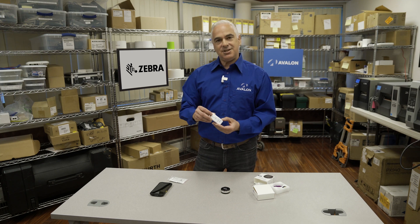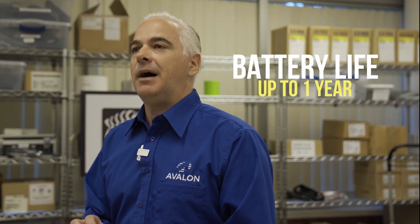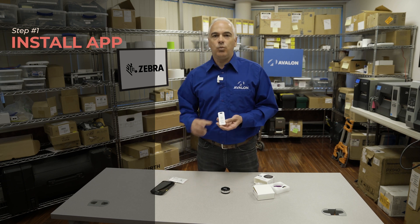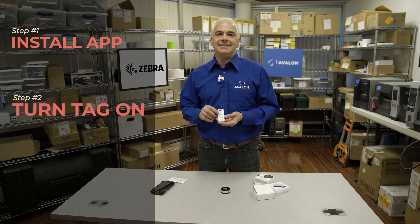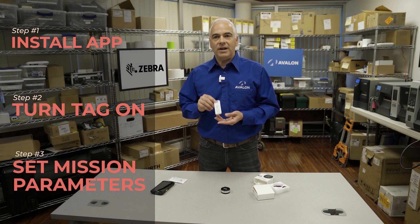So this is the Edge S400 tag. Basically this is a Bluetooth tag that constantly monitors temperature, and it has a battery that lasts for up to a year. The way you would use this is that you would install the app on your phone, and when you're ready to send a box or something through the transport system, you're going to turn this tag on. The phone app is going to find the tag and then you're going to set the mission parameters — basically what sorts of temperatures are allowable for this particular product on this particular mission.